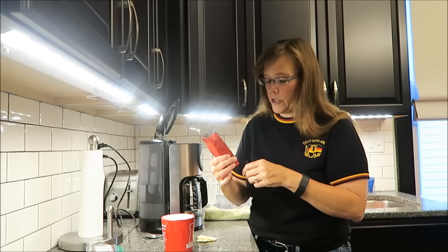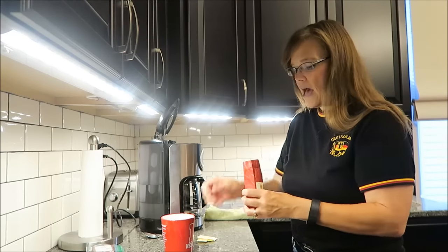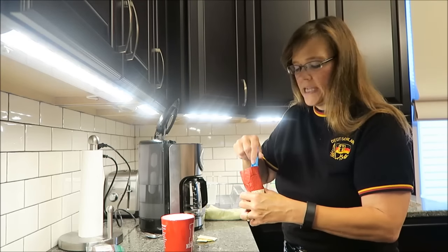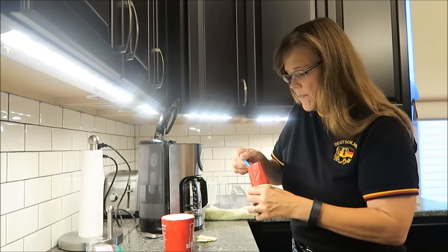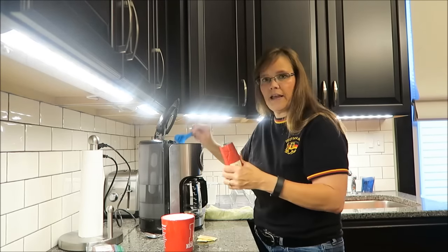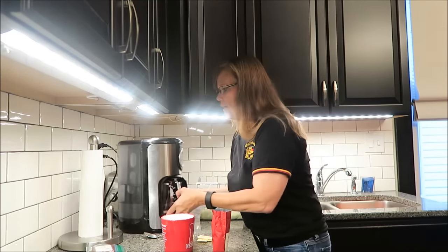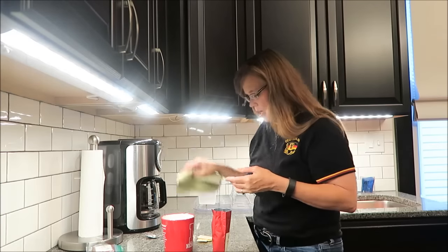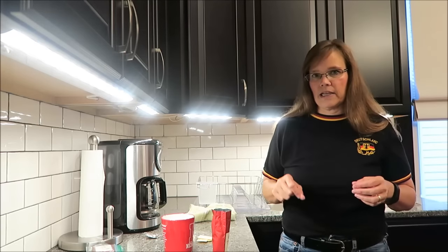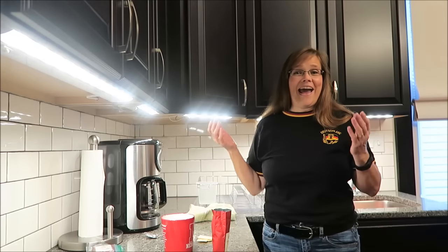It smells really good. I feel like I've said this about every single flavor I've tried — it smells sweet. They've all been just a naturally sweet coffee, which is surprising because they've been sweet, but none of them have been really on point with what they said they were. I'm going to let this brew and I'll be back.